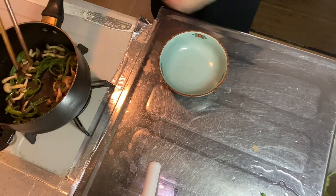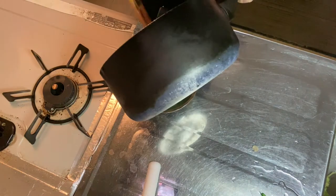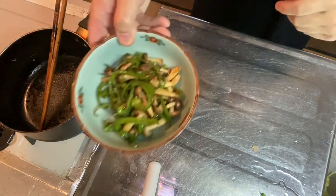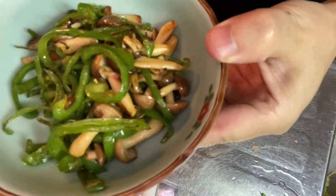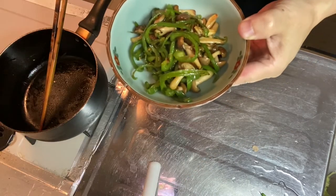Very nice — time to plate the Chinese style bell pepper side dish. Looks awesome! That's it. Now the Chinese style bell pepper side dish is ready to eat. Wow, looks awesome!